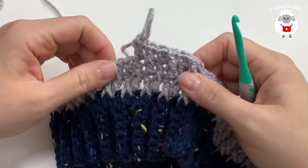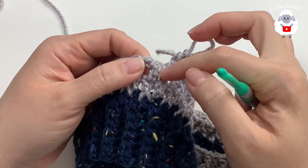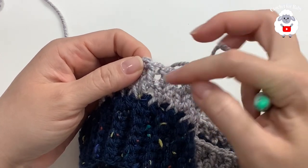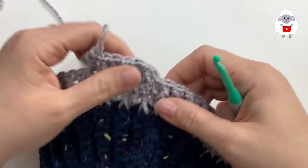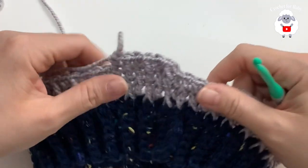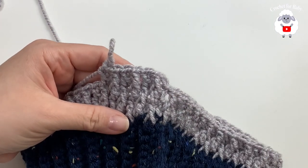The important thing to remember: the normal double crochets from the previous row get worked into front post double crochets in the next row, and the front post double crochets from the previous row get a normal double crochet on top. That's the only difference between these two rows. Continue watching and I'll let you know exactly how many rows to do.